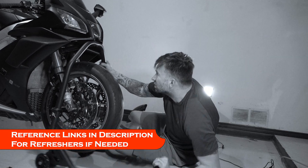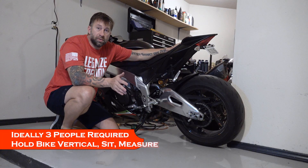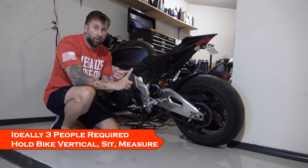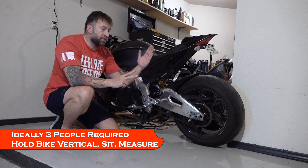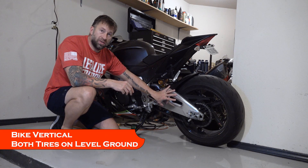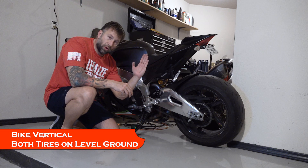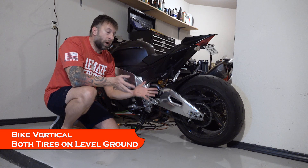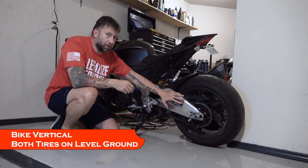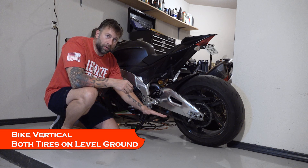You put in the front stand, lift the front end up, measure the fully extended length as shown in the other video, and write that down. The right way I was told to do this technically takes three people: me on the bike in full gear weighing it down, a second person holding it perfectly vertical, and a third person doing the measuring. Both tires should be on flat level ground and perfectly vertical, as you would be when riding. It makes no sense to adjust suspension any way other than how it'll be when you're actually riding.